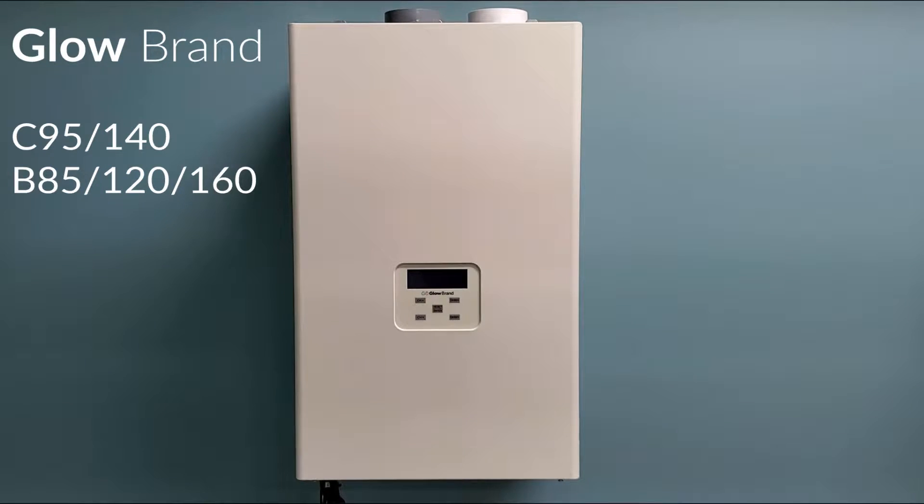This is a Glowbrand instructional video for commissioning a C95 140 combi unit and a B85 120 and 160 boiler unit.